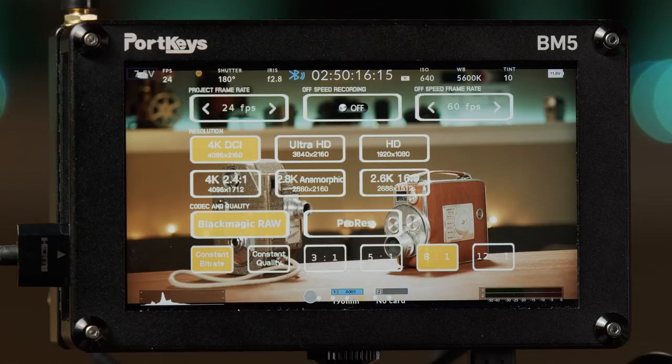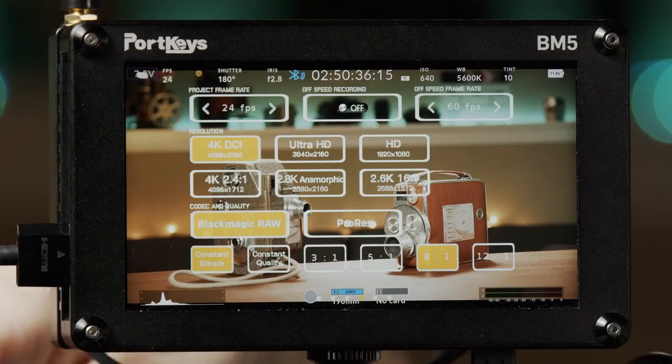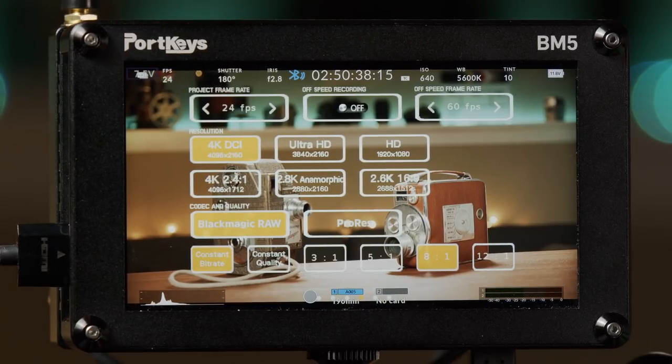That's the main thing I love about this monitor — it's not just a great-looking, very bright display, but it has a ton of functionality: vectorscope, waveforms, and the ability to actually control these different cameras with menus that correspond directly to the camera's settings.